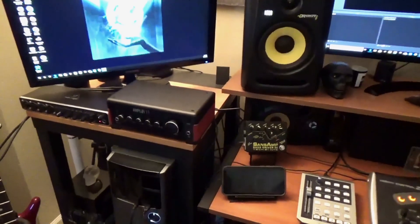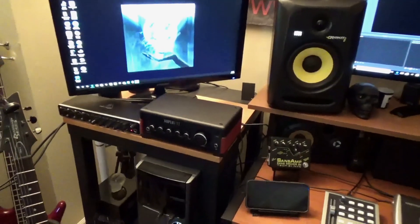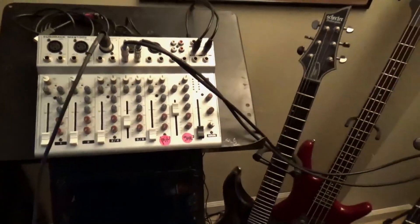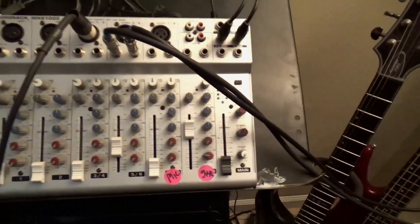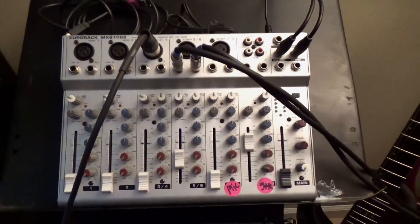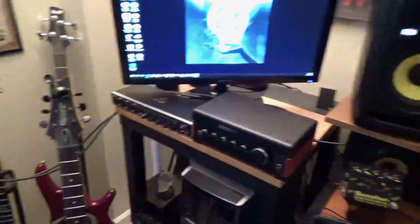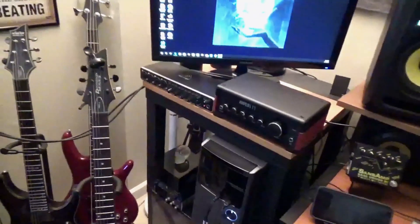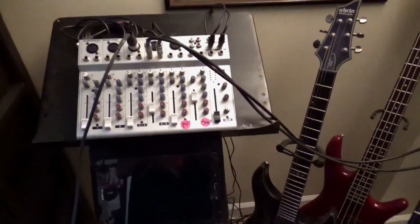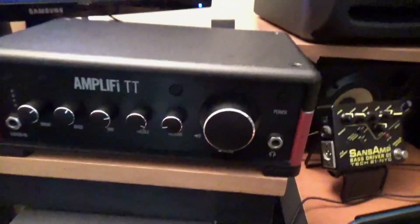I went old school. What I mean by old school is I'm using a 10-year-old mixing board that I had laying around, and I hooked it back up. If you do it step by step, you'll be able to use OBS and plug your guitar using any application into your board. Here's what I did with another device I had laying around.